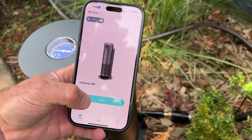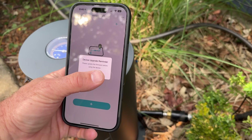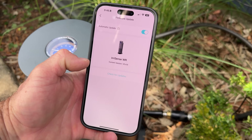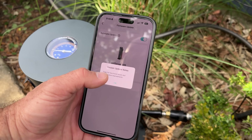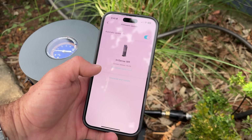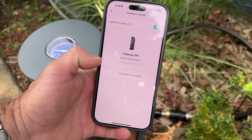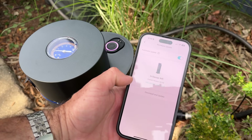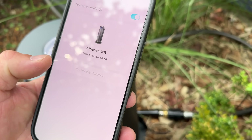So there it is. Upgrade reminder — check for updates. New version found. Download and update. We're flashing there, it's updating. Give that a minute. Fully updated.